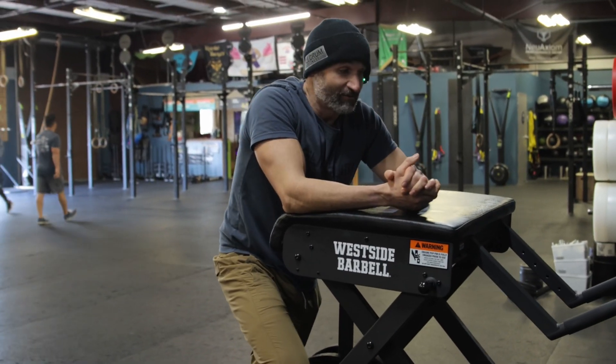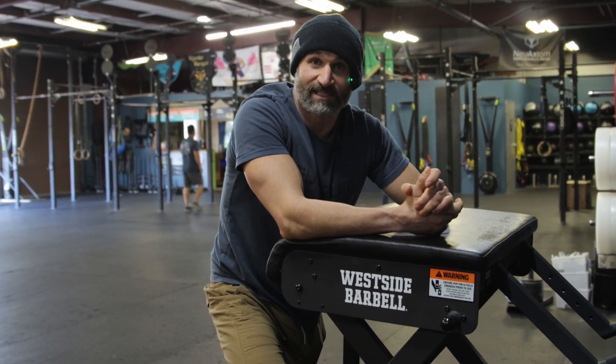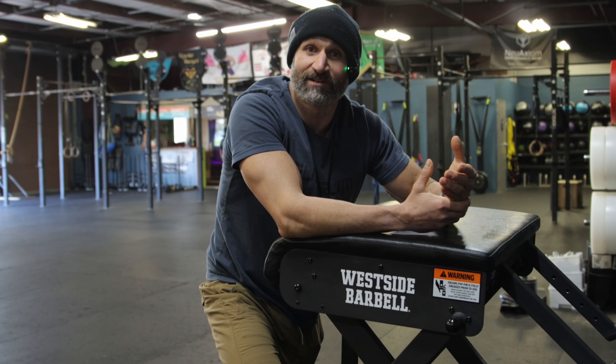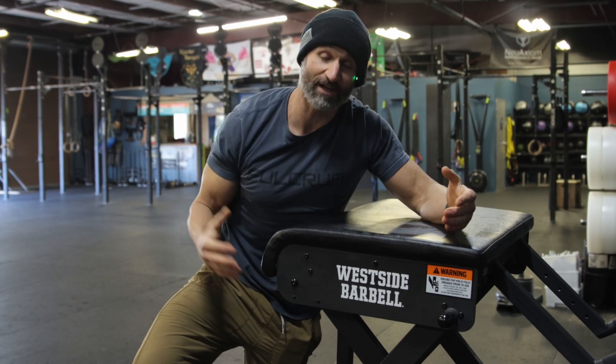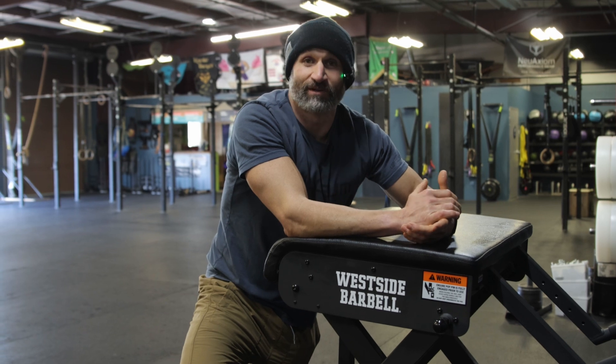Right off the bat, I'm really going to encourage you guys to fight that urge to let this thing just crank you open. It's going to be really easy once it gets a little bit heavier for that pendulum to really rock you forward. And while that might feel good in the moment, we definitely don't want to be too aggressive with it.